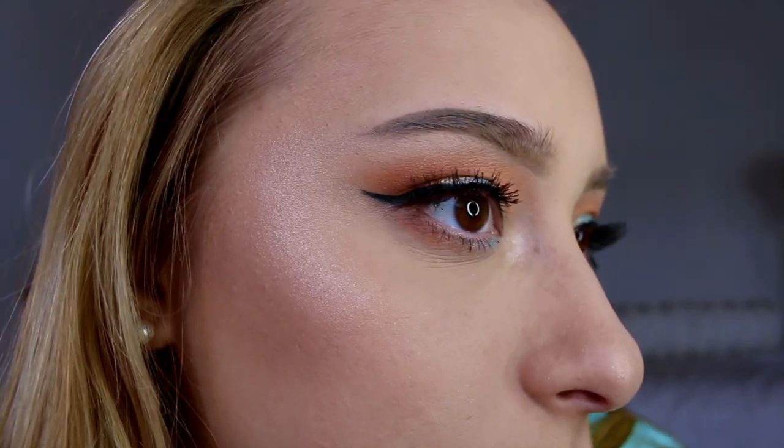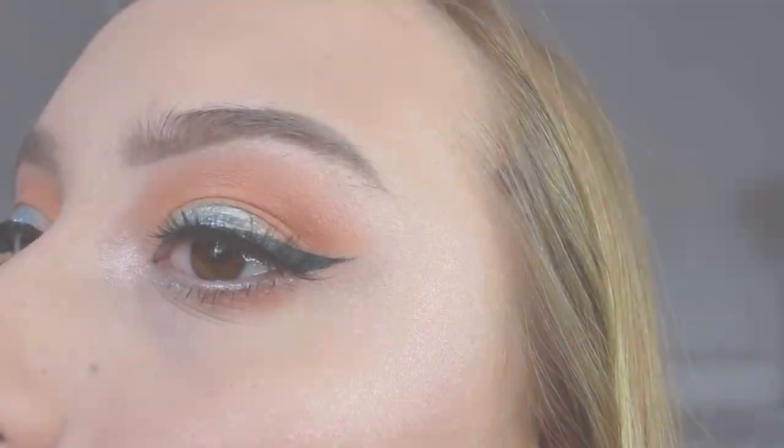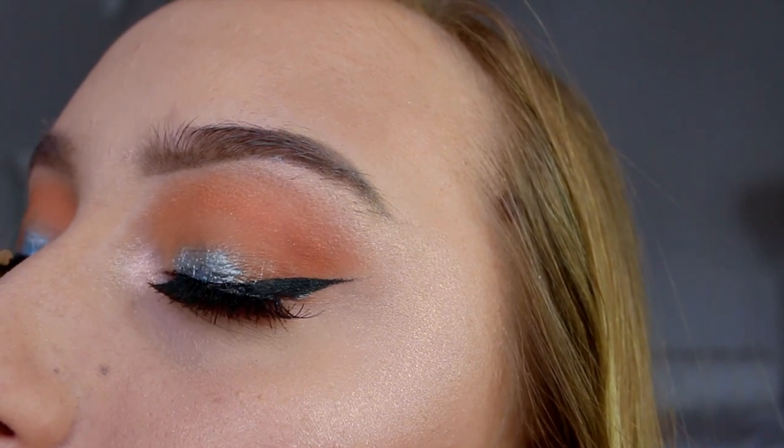I hope you guys liked it. I am in love with this look. I think it is so pretty and so unique and I hope you guys liked it as well. Please make sure to thumbs up and subscribe down below and click the little bell so you know when I post a video. I will see you guys in my next video. Bye guys!